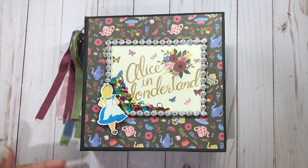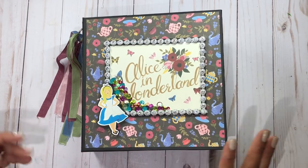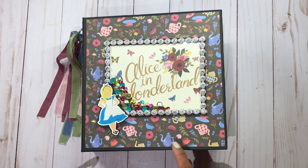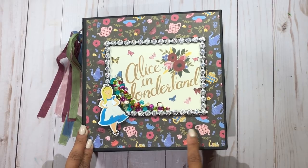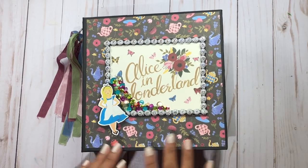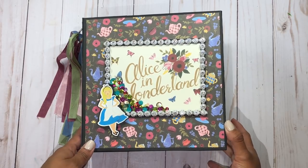Hi guys, this is Rosa Kelly. I'm here with my Alice in Wonderland mini album. I did a walkthrough of this previously but the video was erased — I don't know if I accidentally did it or what happened. It came to my attention a couple days ago that somebody wanted to see the completed walkthrough, because I did do a tutorial on this — the interactive mini album tutorial — so I will put the links down below.